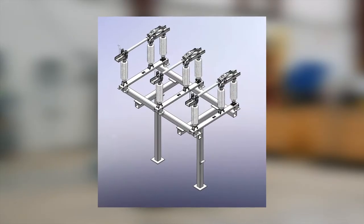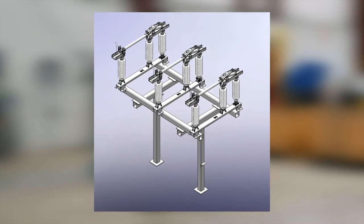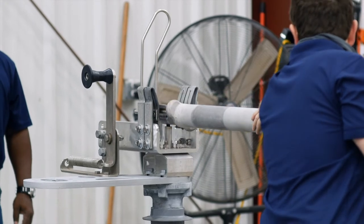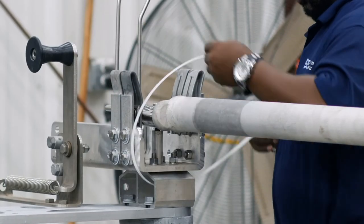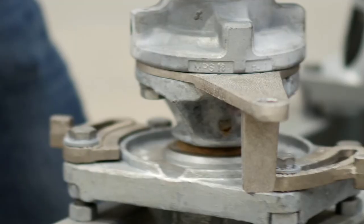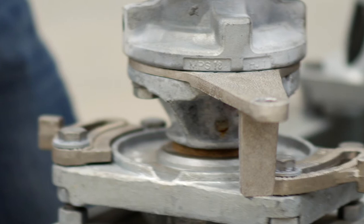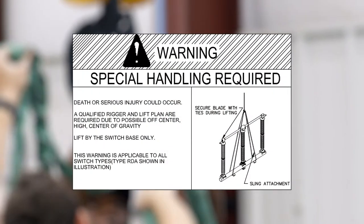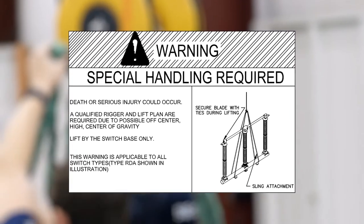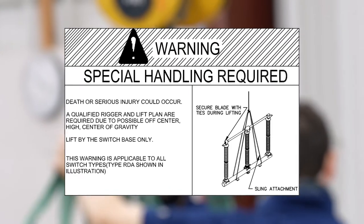Once the base, insulators, and live parts are installed — or if they are shipped pre-assembled — it is now time to lift and mount the phases to the structure. Refer to the operating mechanism drawing for proper position and proceed with the following lifting instructions. With the switch closed, secure the blade using a rope or other type of strap to prevent movement during the lifting process. Secure the switch arm to the bearing stop using a wire or strap. Ensure that all lifting is performed by a qualified rigger and per the switch's instruction book guidelines. If you need additional information, contact Southern States.